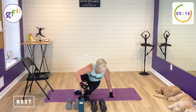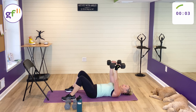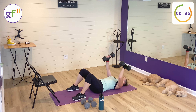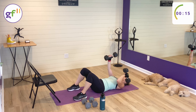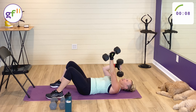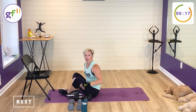Next one up: skull crushers. I'm going to be on my mat for this one. I'm going to grab my heavier ones, my 15s. Weights are straight up in the air — we are alternating skull crushers. Press your low back into the mat. You're going to drop one weight at a time to the side of your head. You don't really want to crush your skull — side of your head and up. Exhale. Think about getting your forearm parallel with the floor, like you did in the tricep dip.